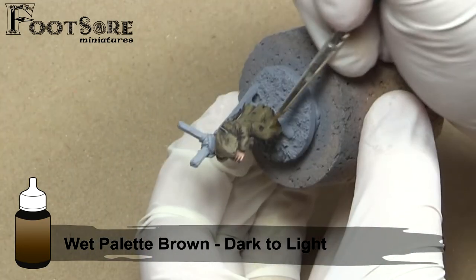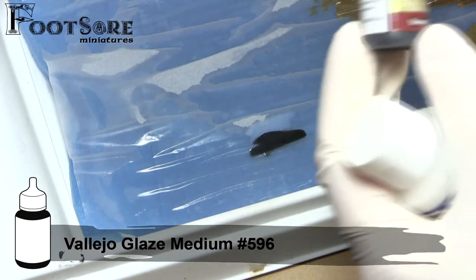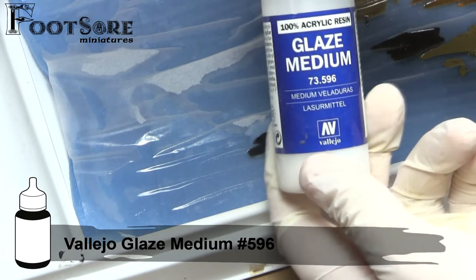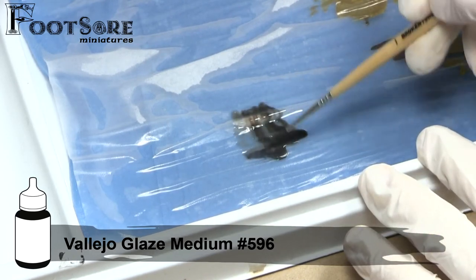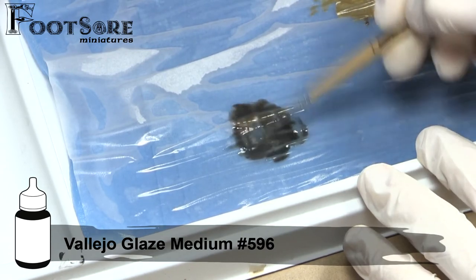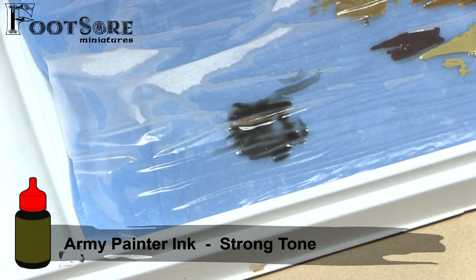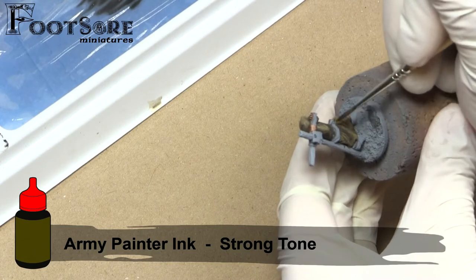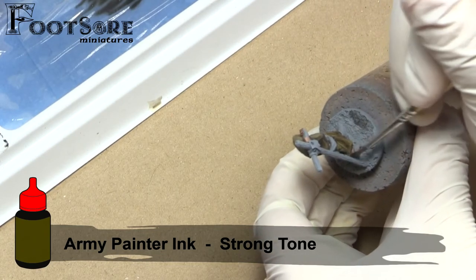And it ties the colours underneath closer together. To make the glaze, I mix glaze medium from Vallejo and Army Painter Strong Tone ink in a 1 to 1 mixture. A glaze can be likened to looking through a filter or a sheet of coloured glass. Once the glaze has dried, I feel there is a good amount of contrast to see all detail from the tabletop, and a lot of interest on this characterful figure.